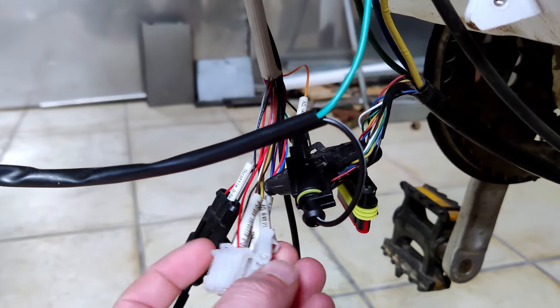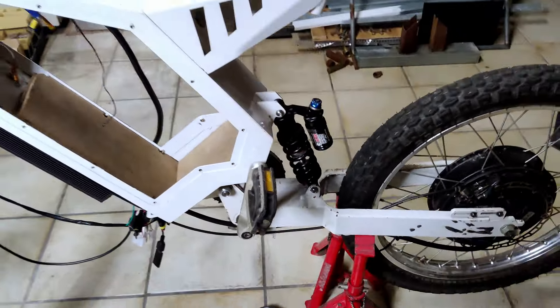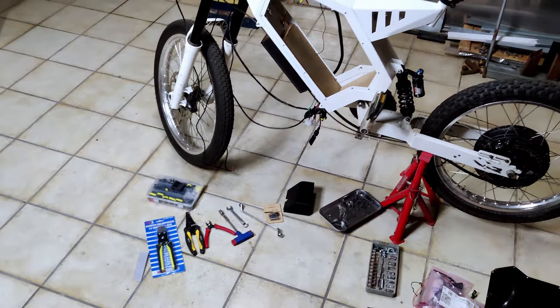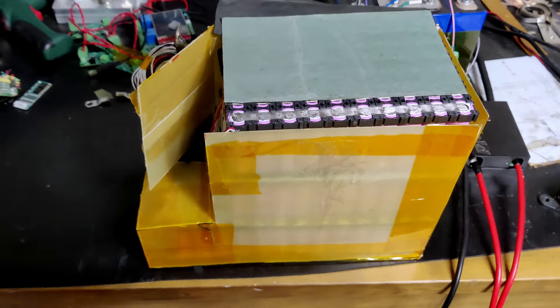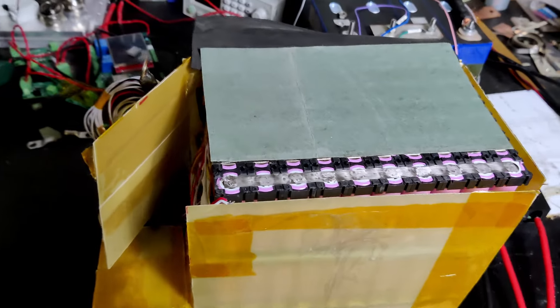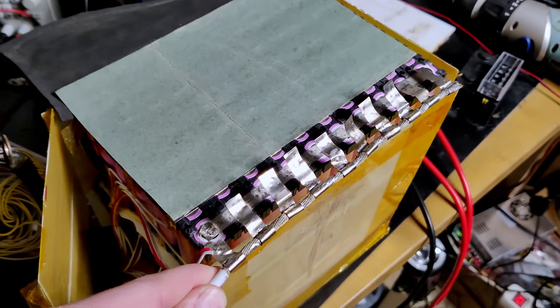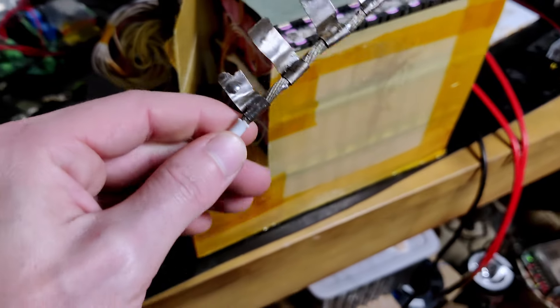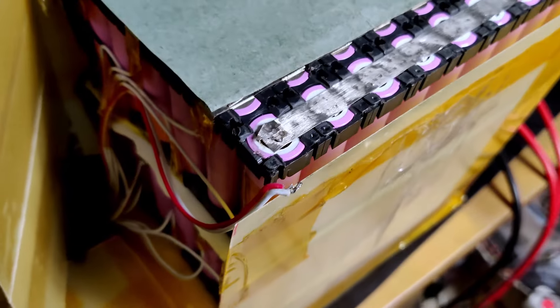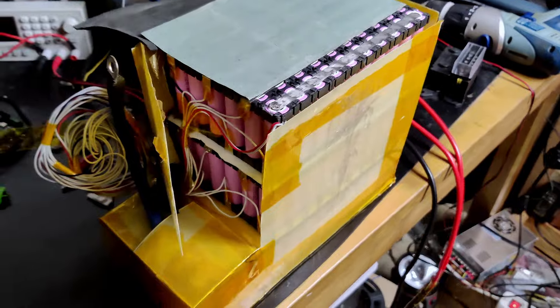I also had an issue with the battery and that's why it's out. Basically, cell series number 19 had a lower voltage — about 0.2 volts lower than the rest — which is way too low. I had to open it up and found that series connection number 20, which is where the positive cable lies, had one of the nickel strips starting to get loose. I don't quite know why it would affect cell number 19, but I inspected everything and those are good. Only the positive connection was bad.